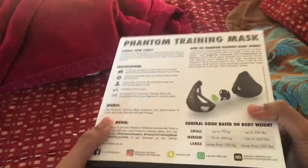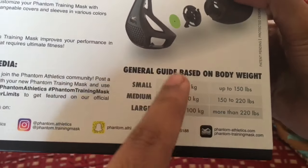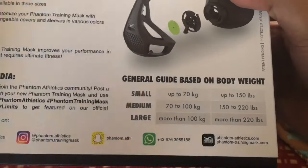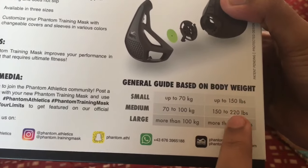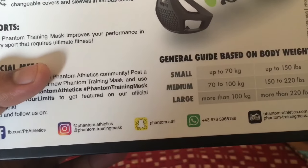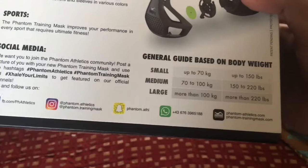On the side there's a person wearing it. On the back, before you buy this, check the sizes and remember your size. Small is up to 70 kilos, which is under 150 pounds for people in America. Medium is 70 to 100 kilos, which is 150 to 220 pounds — 100 by 2.2 is 220 pounds. Large is more than 100 kilos, which is more than 220 pounds.